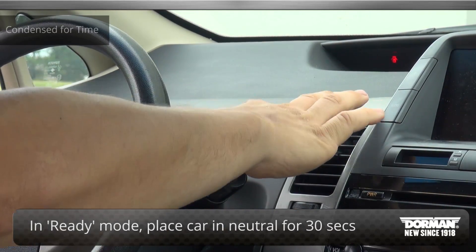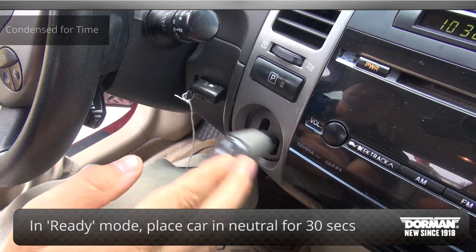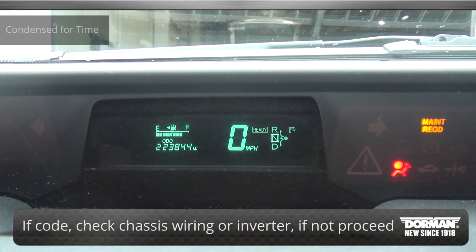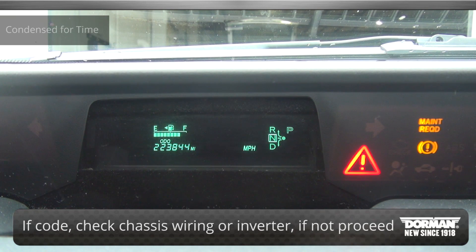Next, put the vehicle into key on and ready position with the transmission shifted into neutral for 30 seconds. If the code returns, there is an issue with the chassis wiring or the inverter. If not, continue to the next step.